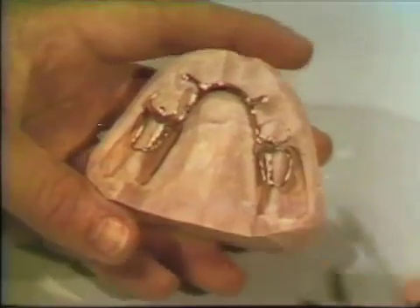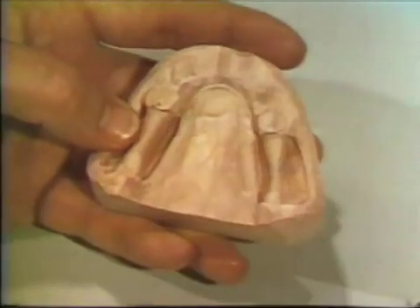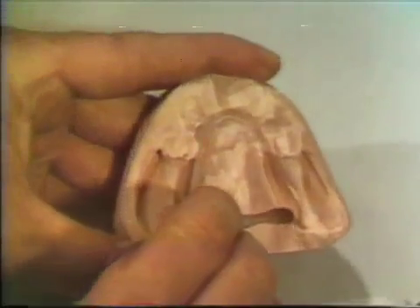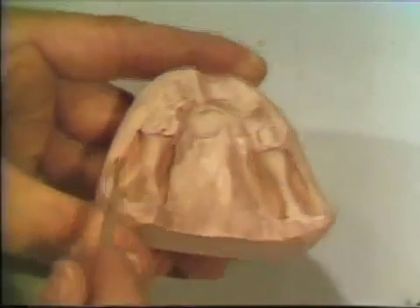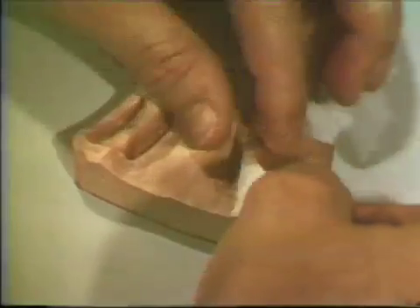All areas of undercut in the curing cast must be blocked out so that the new base resin will not be entrapped and fracture the curing cast on removal. When all ridge and border undercuts have been properly blocked, tin foil is applied to the cast surface and new temporary bases are formed.